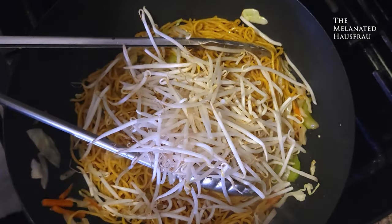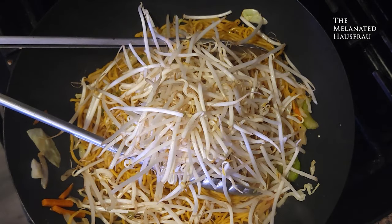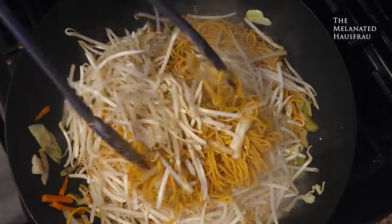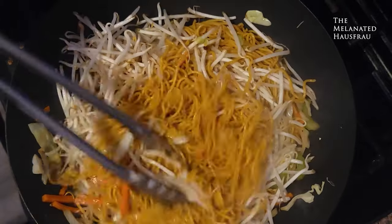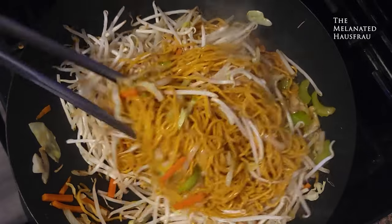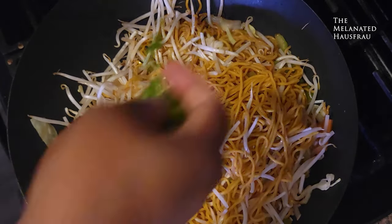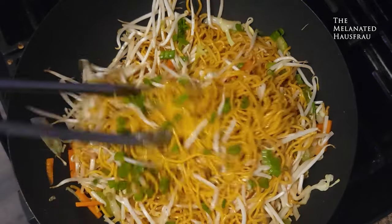Two cups of bean sprouts — these go in last minute because you don't want to overcook them; you want to keep them crunchy. Just toss them in at the last 30 seconds, and they'll wilt more from just the heat of the noodles off the stove.